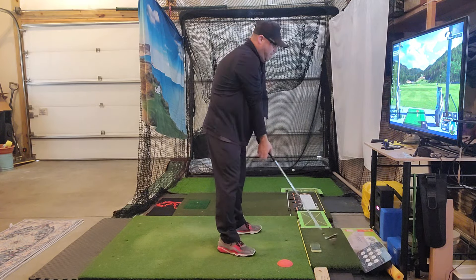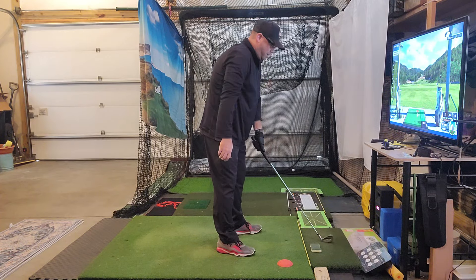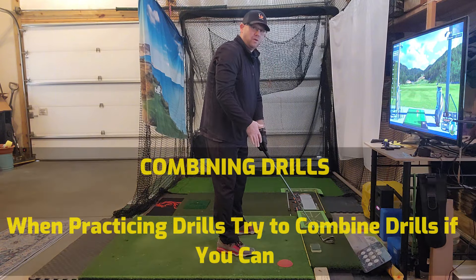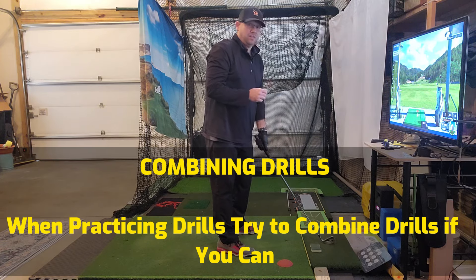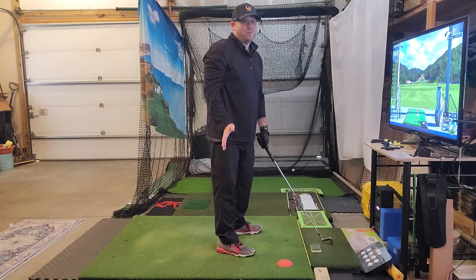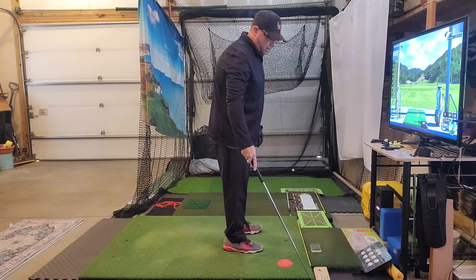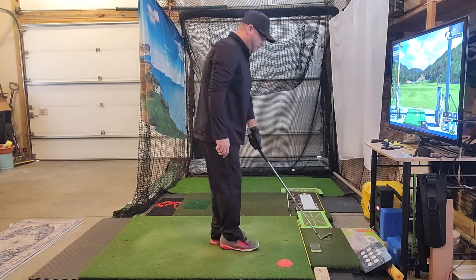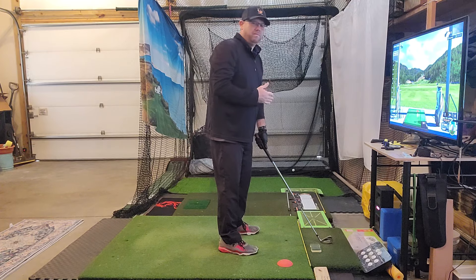For me, the biggest thing with the pause drill is making sure my face isn't too closed or too open. If I'm going to do a drill, I want to make sure the other things I'm doing are lining up with what I'm working on. I've gotten into a bad habit of starting my golf swing with my face too closed — it feels wide open, but really it's right on. I have a block here, and I just line up with that block to make sure the face is even, then move it over to my practice area to reinforce what a proper club face looks like.